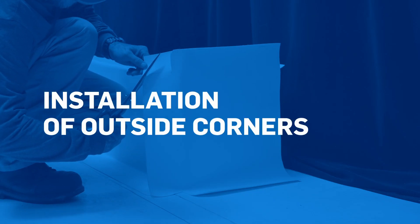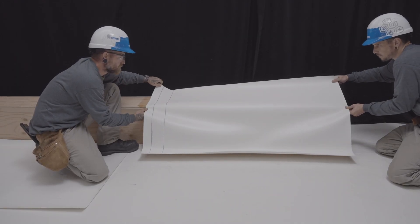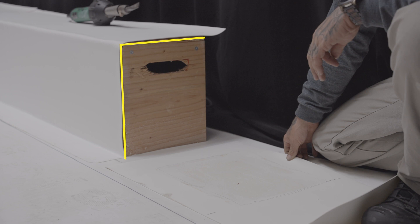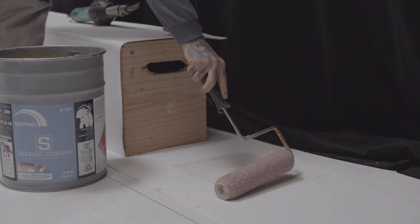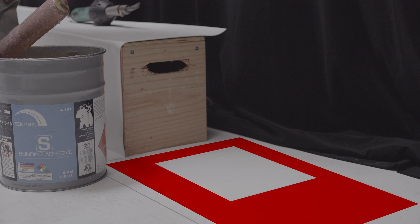Now let's see the installation of outside corners. We recommend that, like for inside corners, you install the first corner membrane in the same manner as other flashing membranes, and cut it so that it comes up flush with the change in angle. The second membrane must overlap the two adjacent membranes by at least 75 mm. Apply the adhesive to the back of the bare PVC membrane as well as to the surface of the substrate. Be careful not to apply adhesive to overlapping areas.